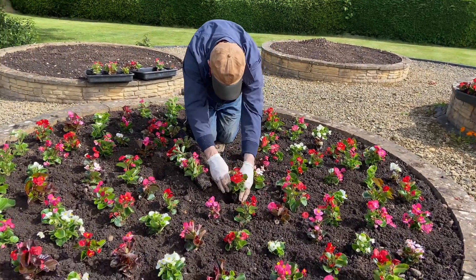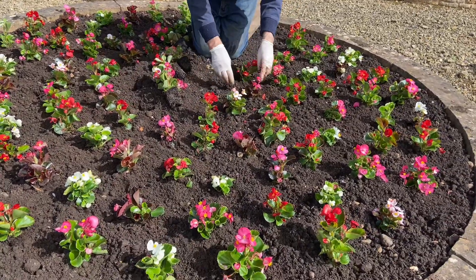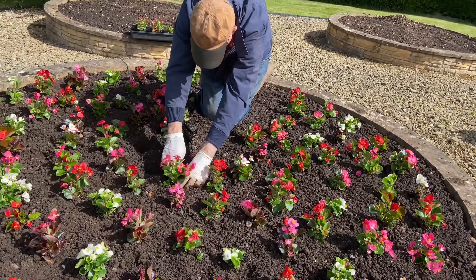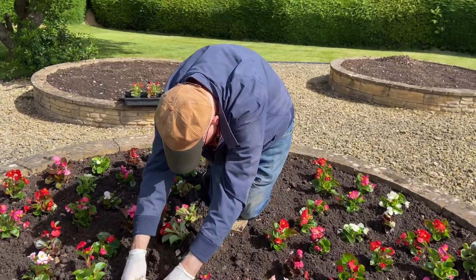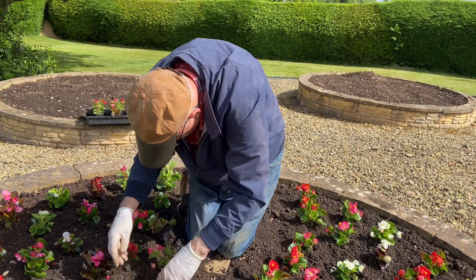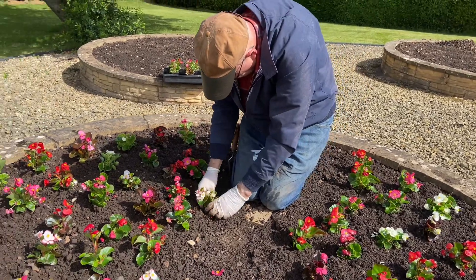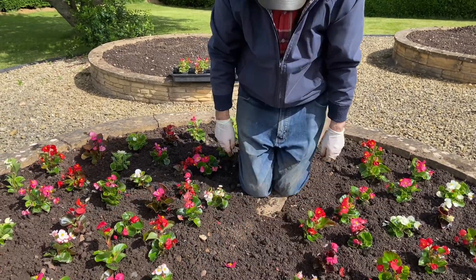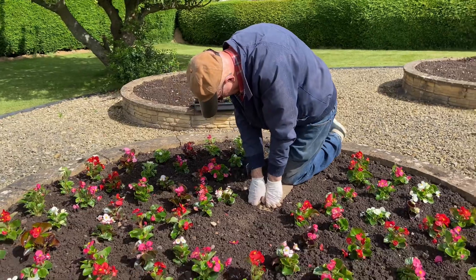Now Paul is planting the fifth circle. Unfortunately the crane wasn't available to drop Nudge into the middle, so he's put down a board and he's on the board. He couldn't reach in the middle either — but it's completed now, well done.